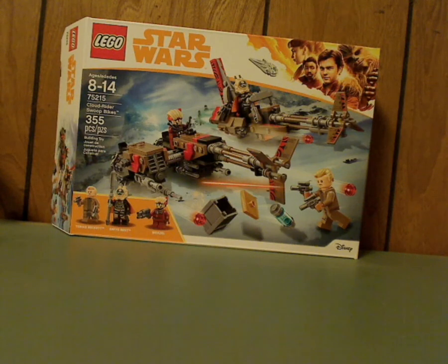Well hello everyone, and here I am with another LEGO Star Wars Solo set review, and also my first summer 2018 set review — the Cloud Riders Swoop Bikes that was just about released.